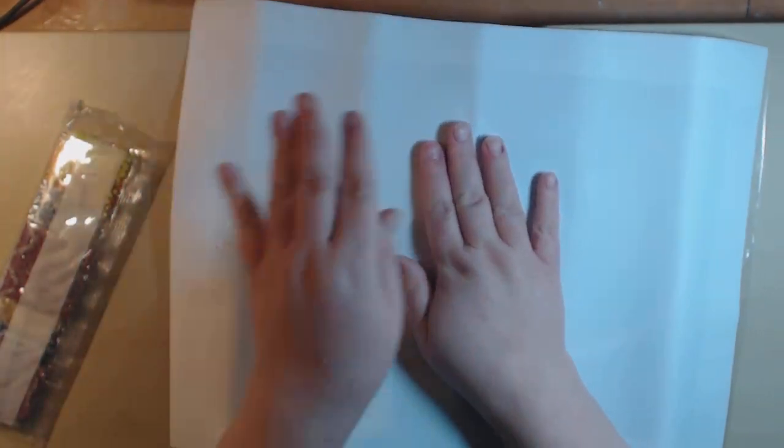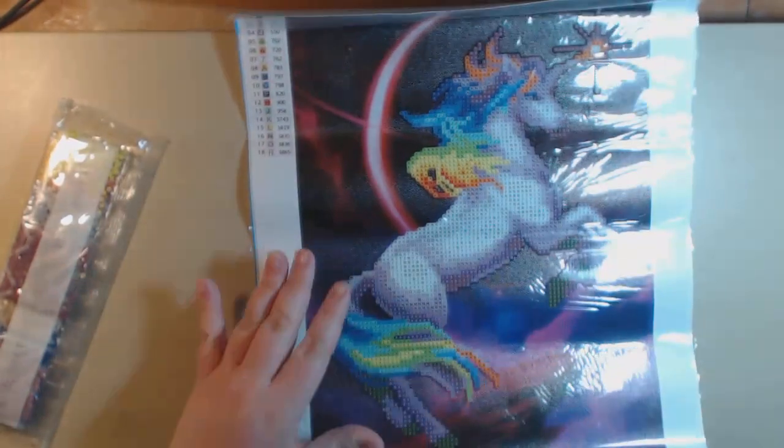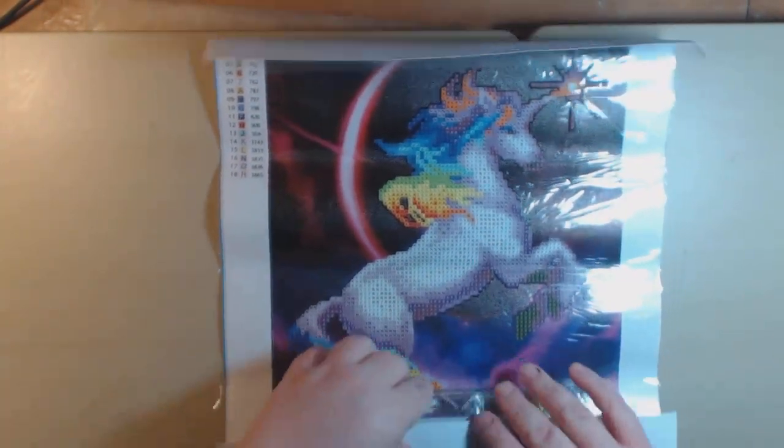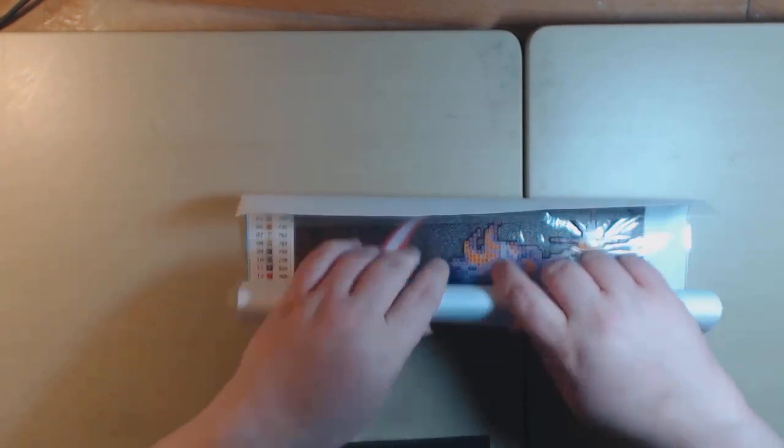Eventually you will be able to get all these wrinkles out. As long as you take the whole cover off it'll settle down. So I like to just keep everything together. This one's called Whole Unicorn, which makes sense.